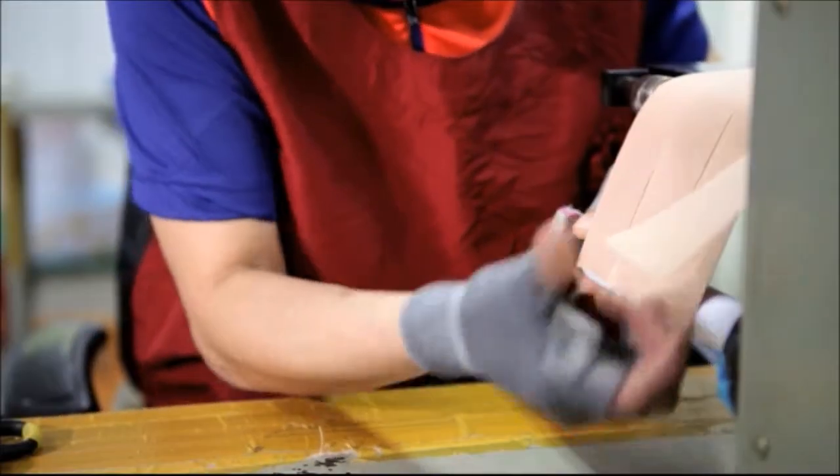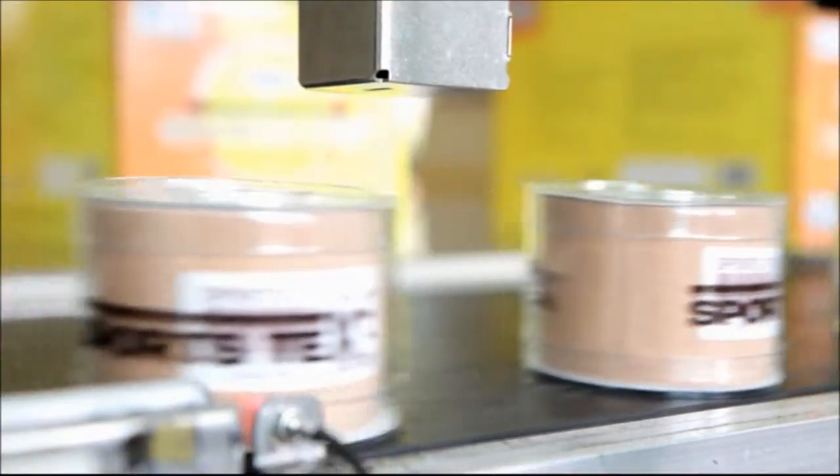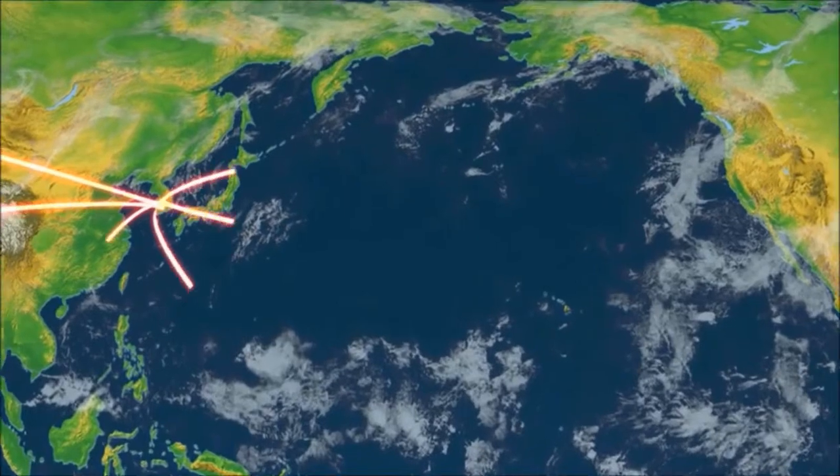Atex's focused R&D team succeeded in developing various lines of medical and sporting tapes in a short period of time, now exporting this product to more than 30 countries.